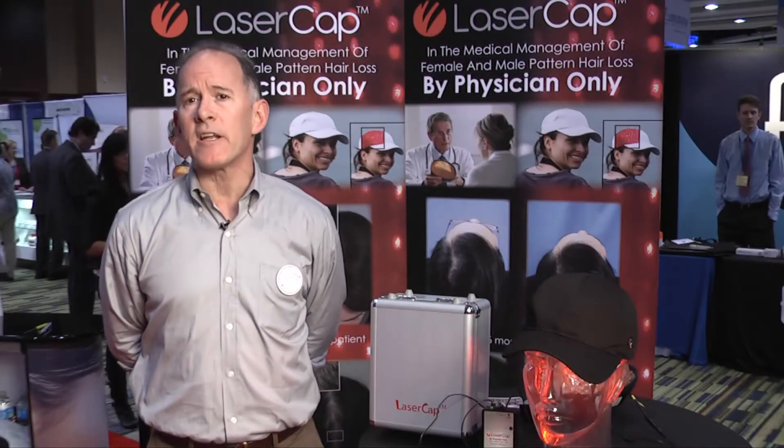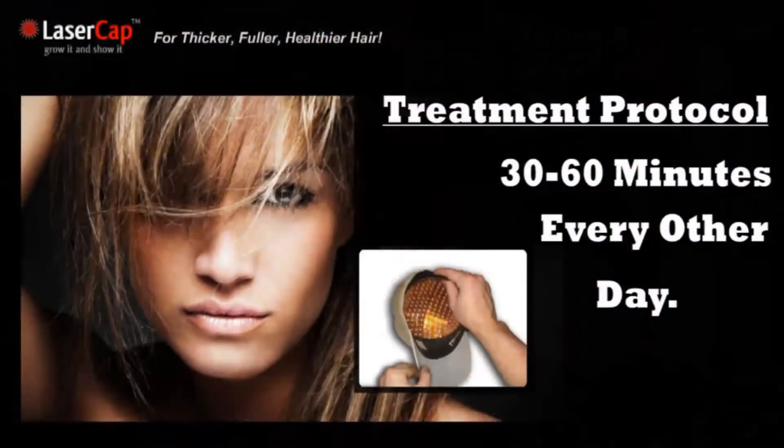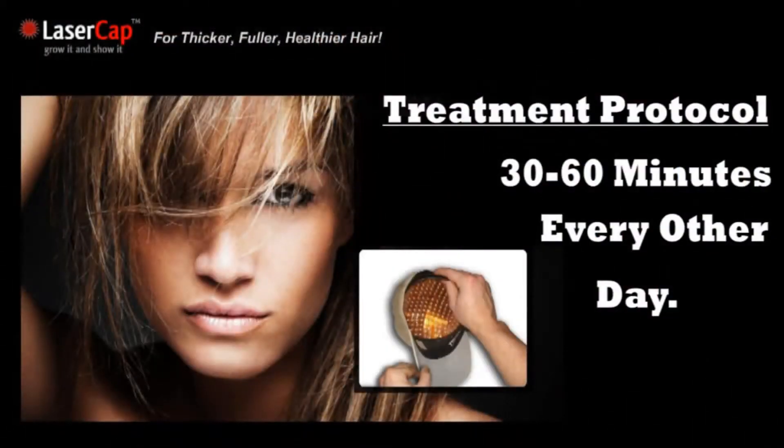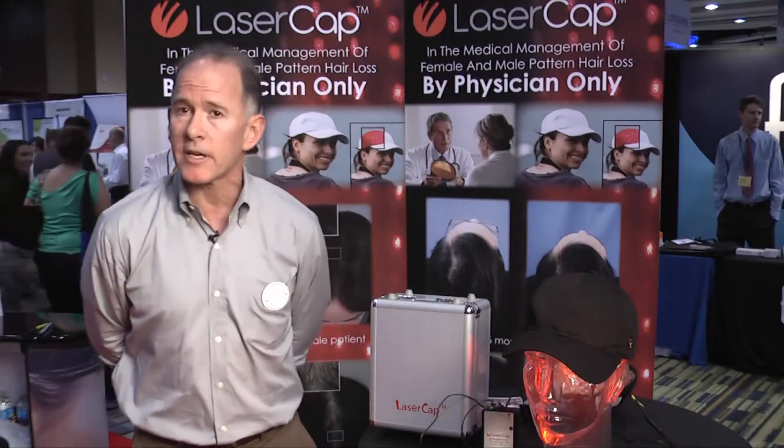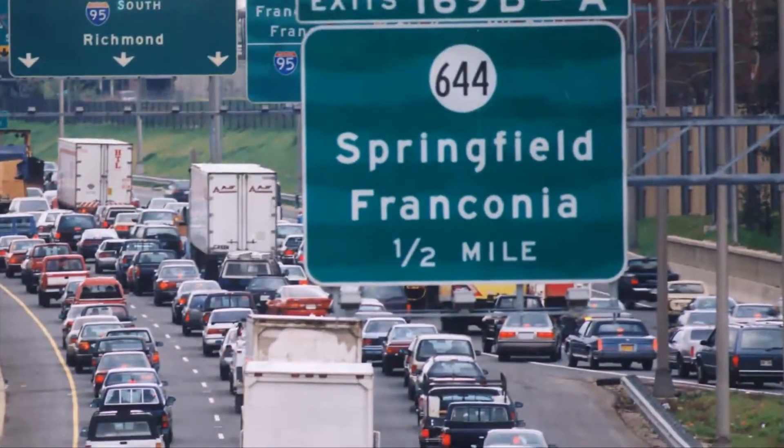It is an enormous advantage for the patient to be able to use this at home. The treatment time is 30 to 60 minutes every other day. Historically, a patient would have to come to the clinic two to three days a week for six months. It's not practical.